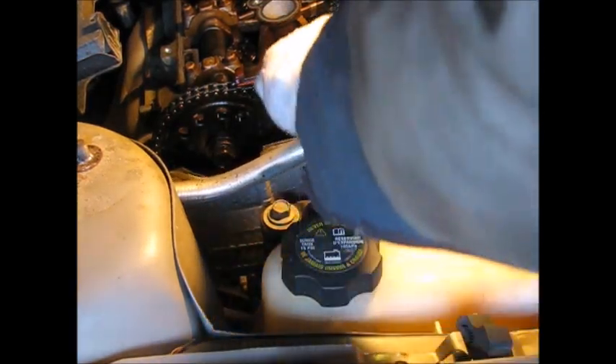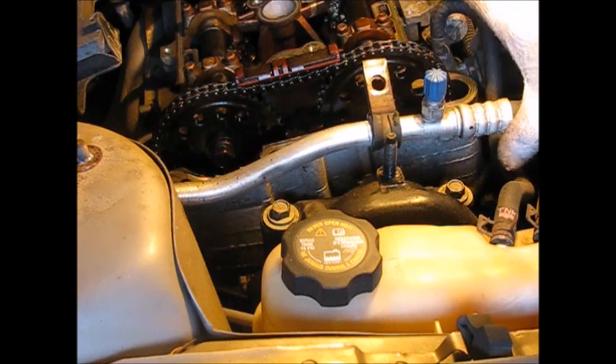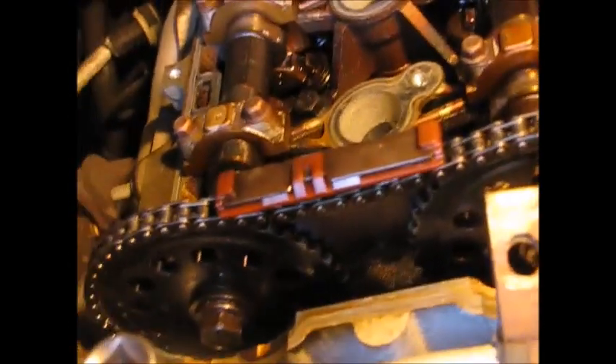We might be able to squeeze that through there. There are two 15 millimeters that mount this onto the wheel well above. I've got a 15 millimeter deep well with a six inch extension. I expect these might have a little more torque on them — I have a three-eighths inch gear here so I'm going to step that up to half inch. Oh yeah, that's torqued on.